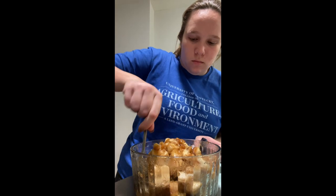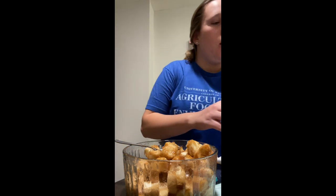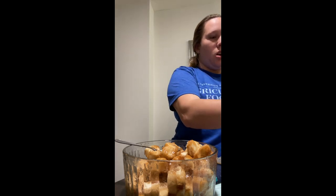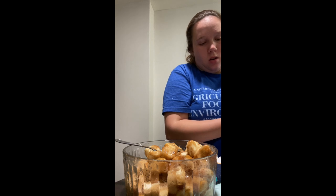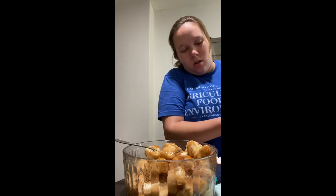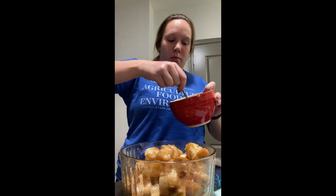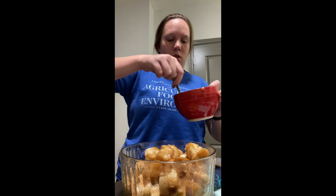These pieces here, I'm just going to break that up. We're going to make another batch of that sauce — get your butter, cinnamon, and brown sugar and melt that all up in the microwave. I actually went ahead and already did it just to make things go a little bit faster, but it's the same exact mixture that we did previously. Make sure it is all mixed up and looks like one solid mixture, not anything separated.